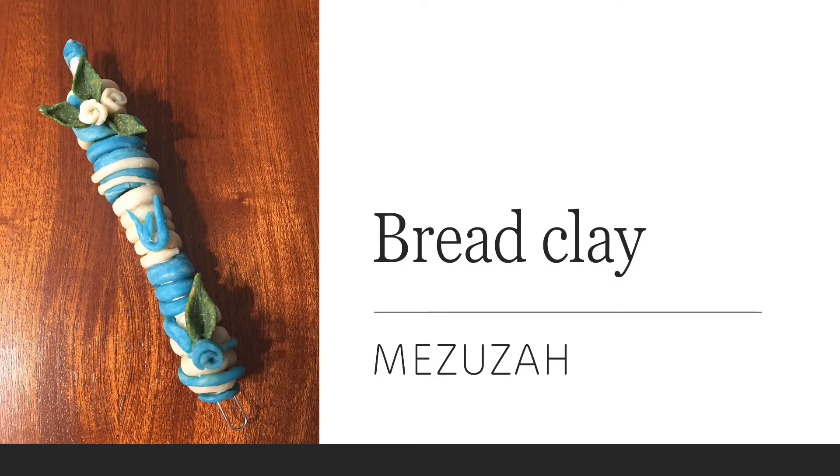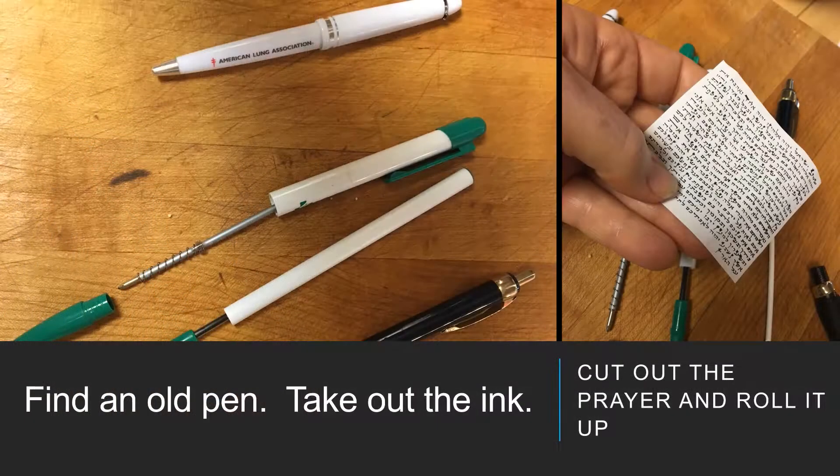Red clay mezuzah. Find an old pen and take out the ink, cut out the prayer and roll it up. See below for a downloadable PDF.